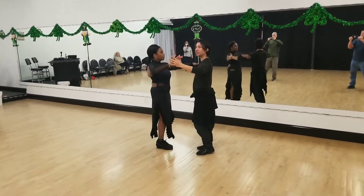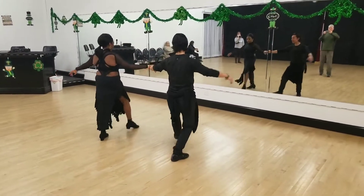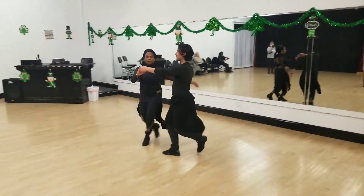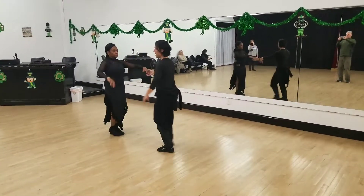Now we're going to go through the fans. First we're going to start with the basic fan and the closing. When we open up here, we're going to go very slowly: step, point, step, end, tango, close.